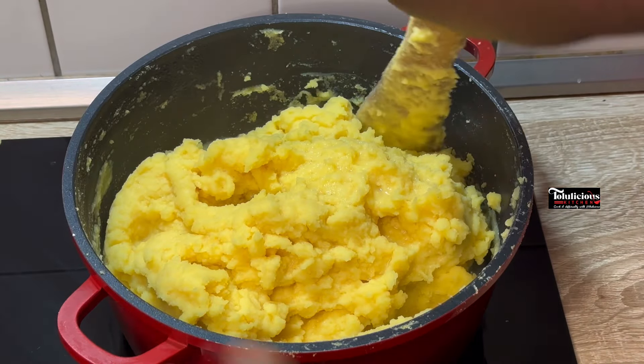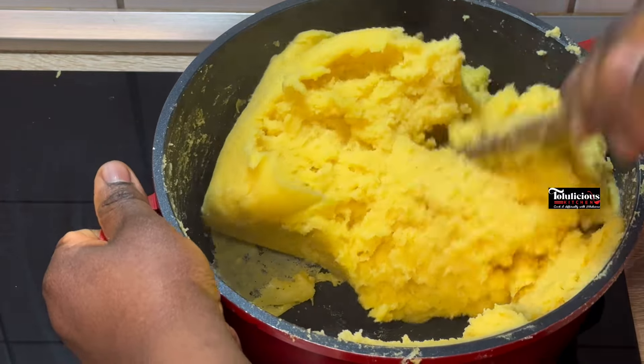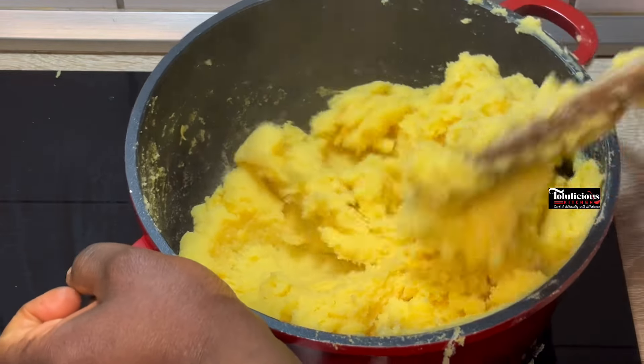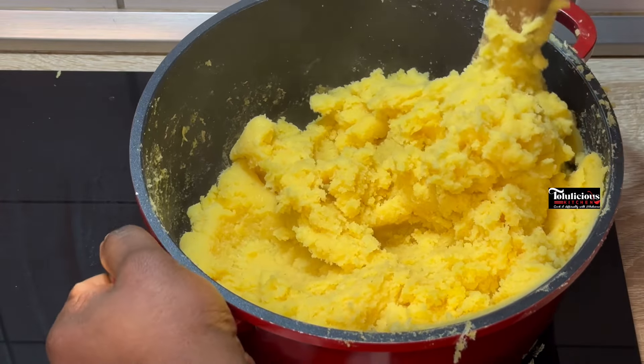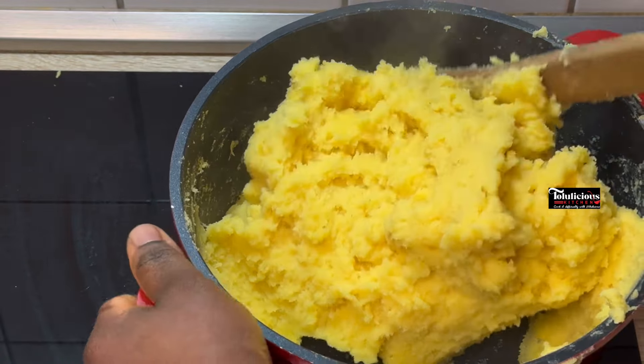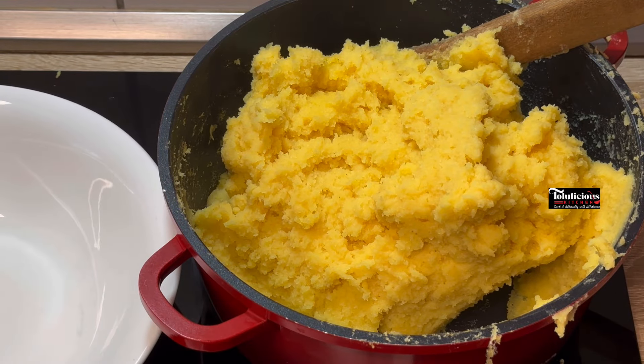After cooking on low heat for about five to seven minutes, this is what I have — it is done! At this stage you could actually make your egusi soup or your okra soup and enjoy it as swallow, but we are not eating it that way. We are making super yummy kokoro!